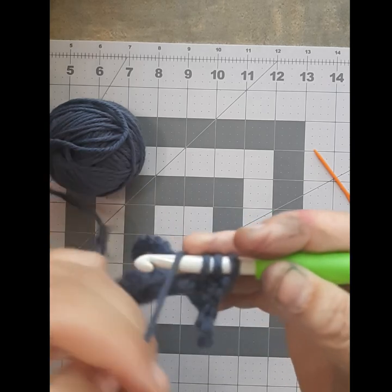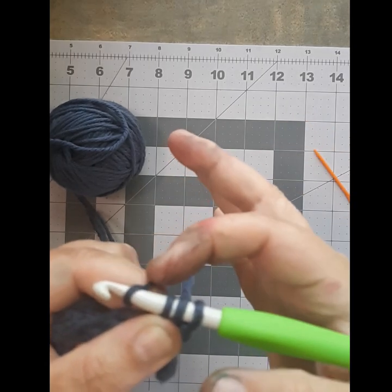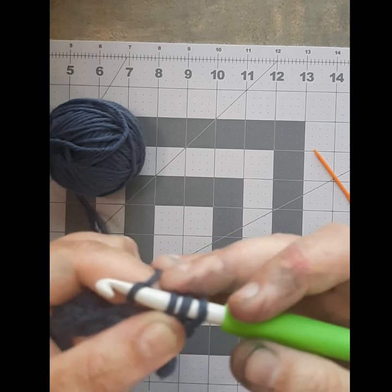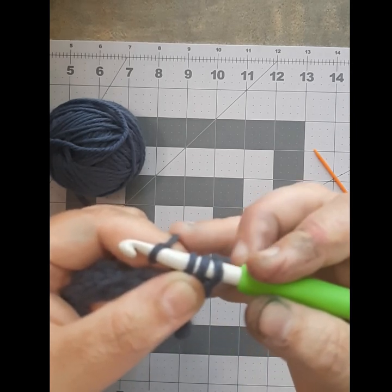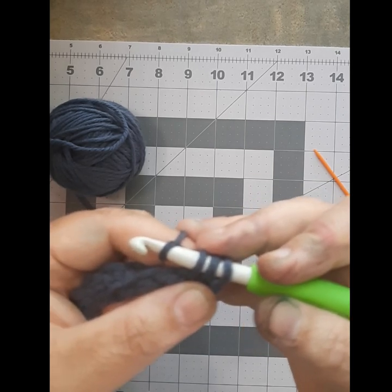Don't get scared — it's easy. Now your very last part: you're going to yarn over one more time and pull it through all three of these. It makes an interesting texture. Most patterns don't call for half double crochet — not that I've seen — but it makes a cool texture on the finished piece, so it's fun to learn.